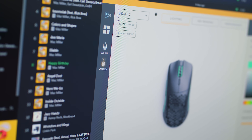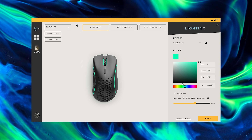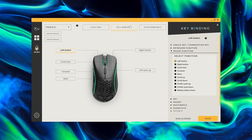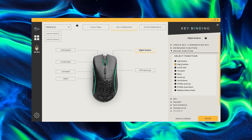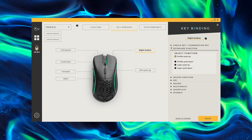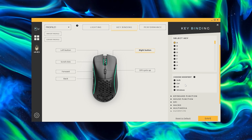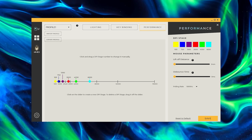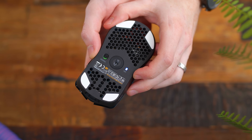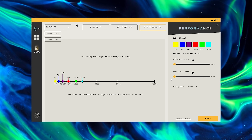In the Core software: you have the lighting tab for configuring the lighting on those three zones — the two strips on each side plus the illuminated scroll wheel — and you can change brightness as well. There's the key bindings tab for reprogramming the six buttons, which are fully programmable so left and right clicks can be whatever you want. The right side of the software has all your functions, macros and bindings to remap. Then the performance tab lets you change your DPI, change what each step is in increments of 50, change the light and color for each DPI step corresponding to the LED underneath the mouse, change your polling rate, debounce time, and lift-off distance.